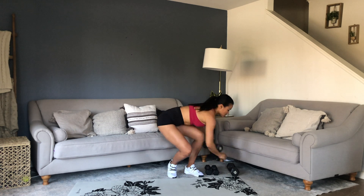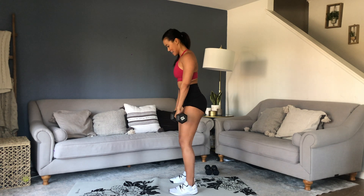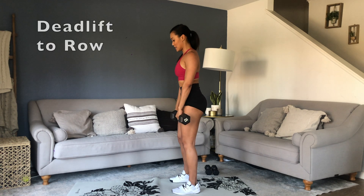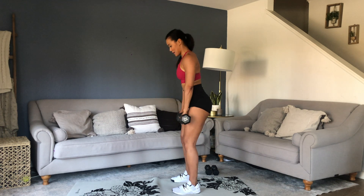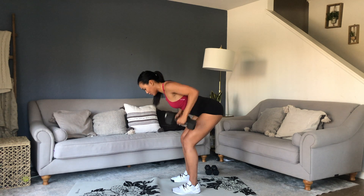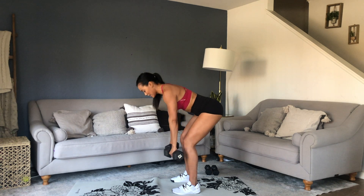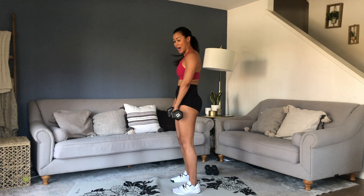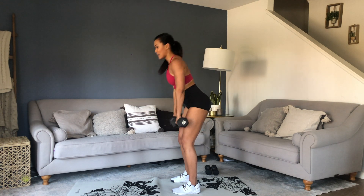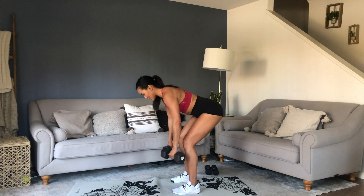Romanian deadlift to row — grab those heavy weights. Iron out those palms. Push that butt back and row. Come on up. Some of us are a little restricted with tight hamstrings, so only go where your range of motion is. You don't need a rounded back — you're not trying to go all the way to the bottom. Push to where you can keep your shoulders engaged and good posture.